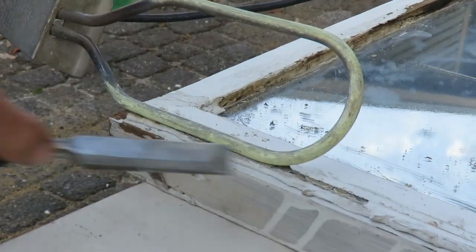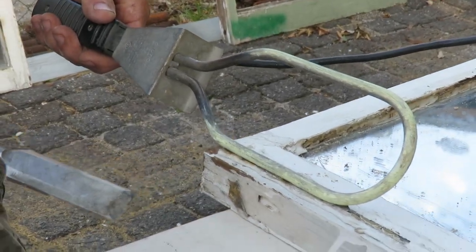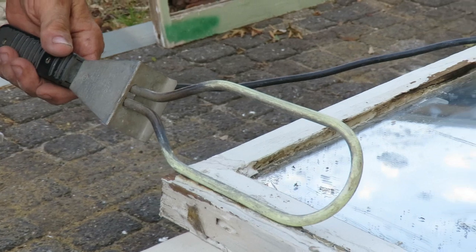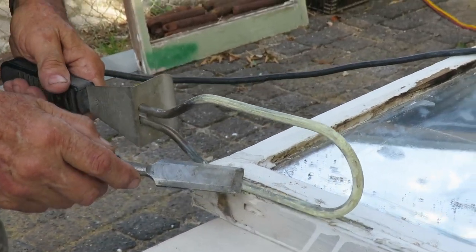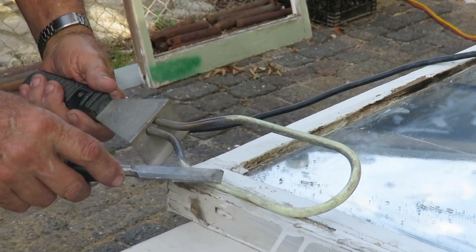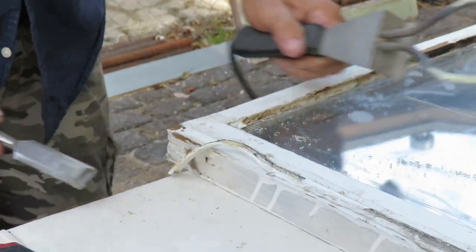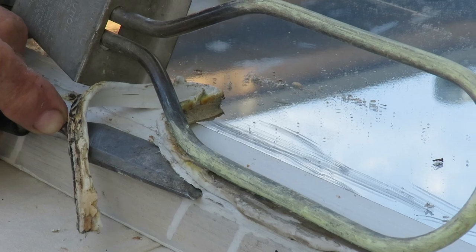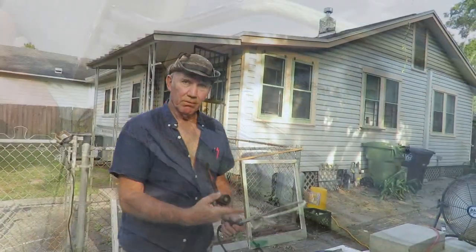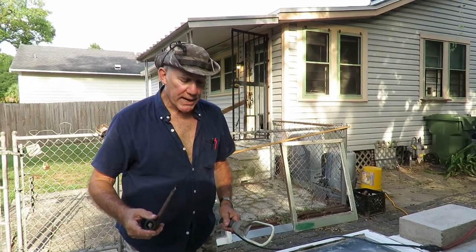I could probably cut it off, but it makes it a lot easier when you get it good and hot. It just melts like butter. You can actually use this to remove paint as well.